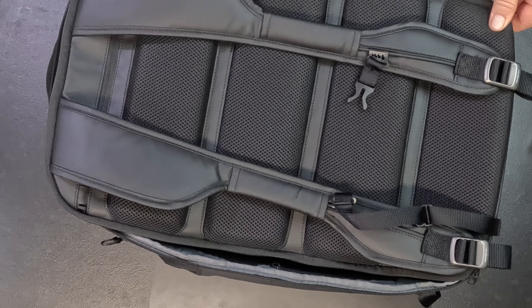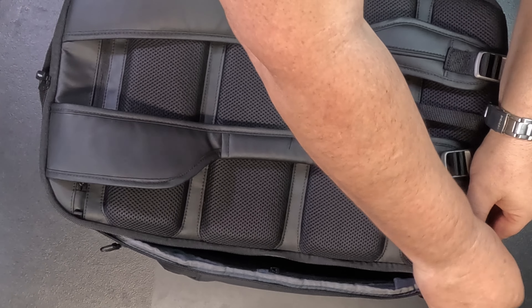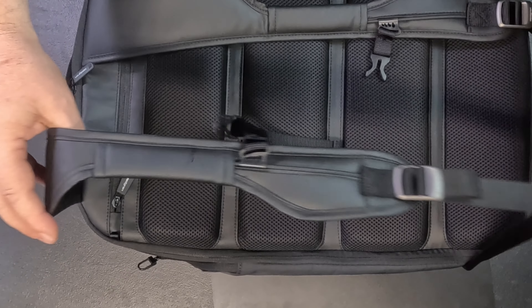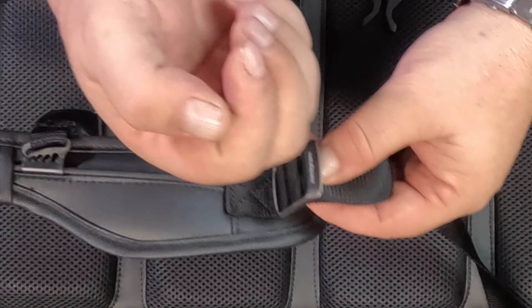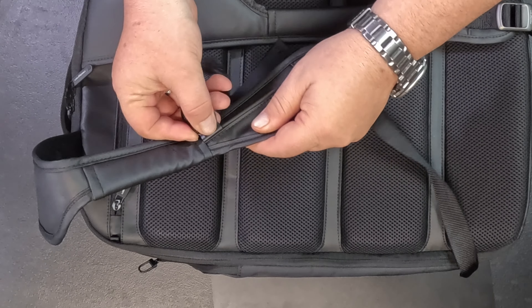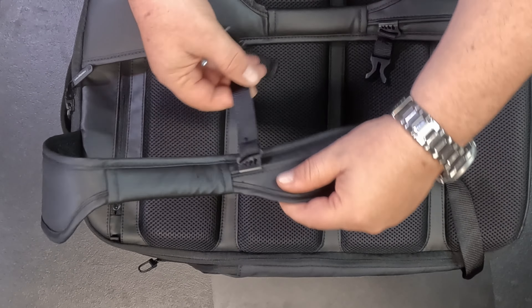Let's open it up. It's a clam-style bag. You do have these straps, and inside you have extra zips on both sides as well. You also have a headphone port for your devices, and it is waterproof too. It's very large — you could fit a lot of things in here.